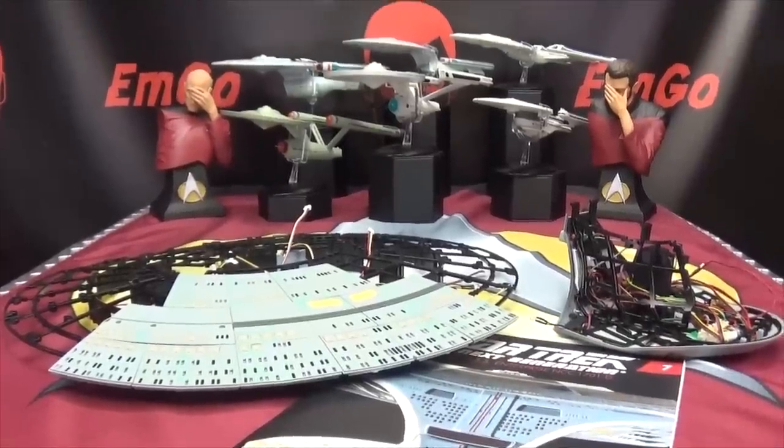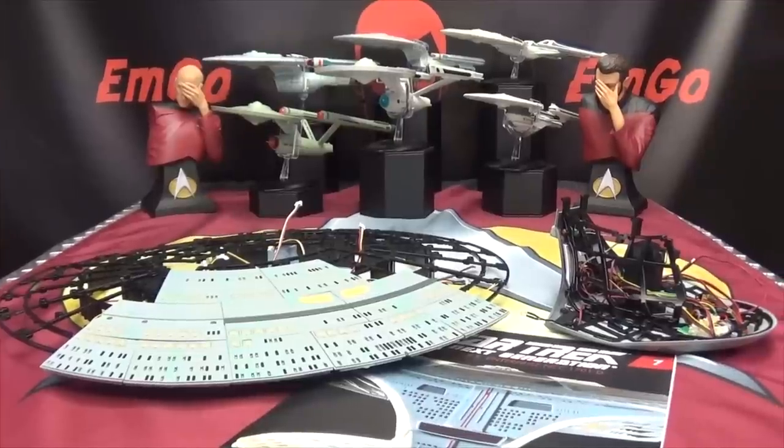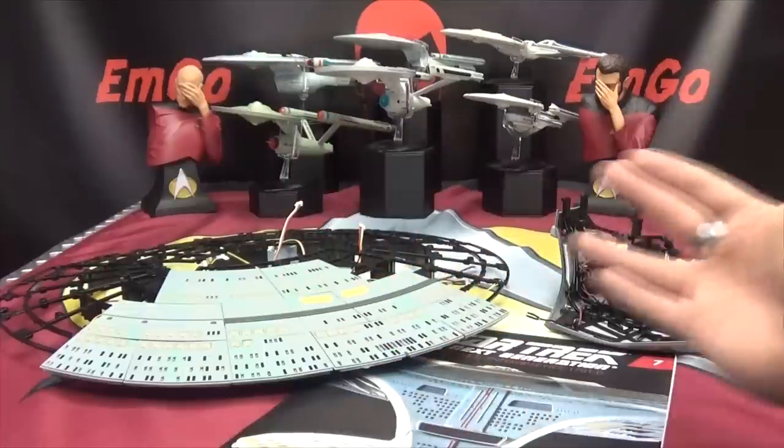So as always, if you would like to sign up for your own Enterprise D kit, there'll be a link in the description down below. If you missed any stage of this build, there is a playlist in the description as well — you can watch this lovely starship take shape before your very eyes. As always I hope you enjoyed this exciting episode of EMGO Builds Stuff, and remember: you don't stop playing because you grow old, you grow old because you stop playing. Big geek, be proud, live long and prosper, and palm in your face.